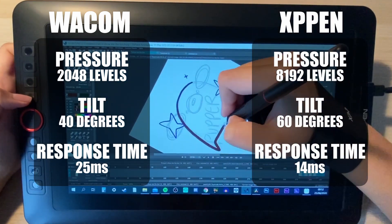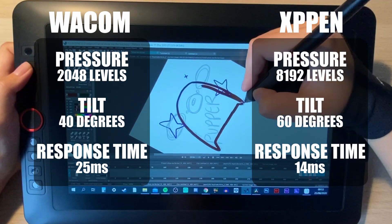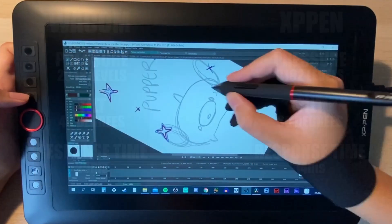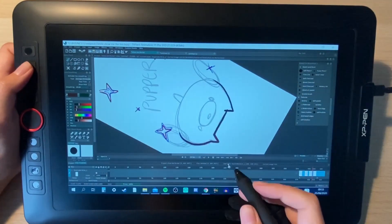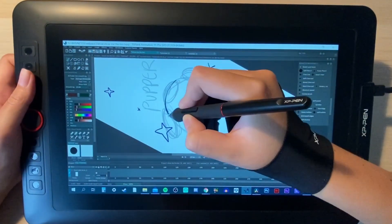With the higher levels of pen pressure I feel like I have more control when I'm drawing, and I definitely don't seem to be pressing quite so hard, which is a lot easier on my wrist. If you use a lot of keyboard shortcuts like me, you can assign them to the express keys down the side to speed up your workflow. I found myself using the rolling wheel quite a lot to scrub through my animations.